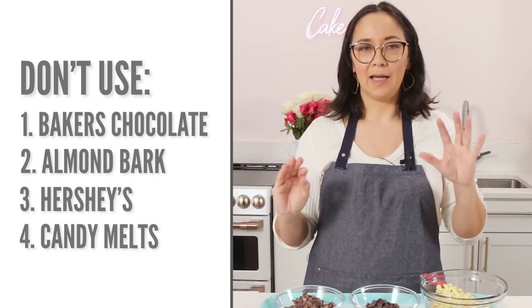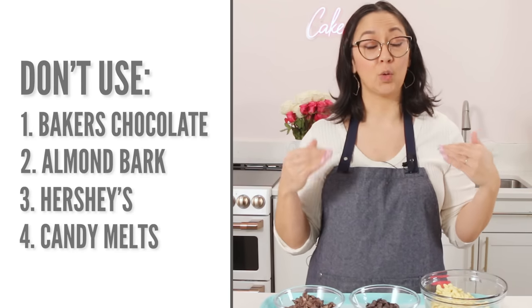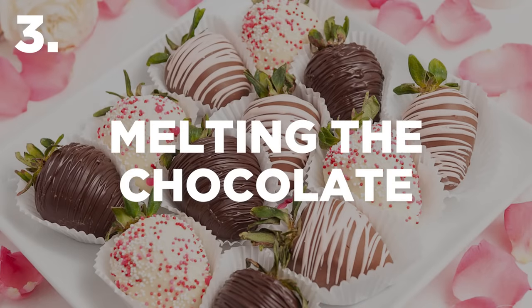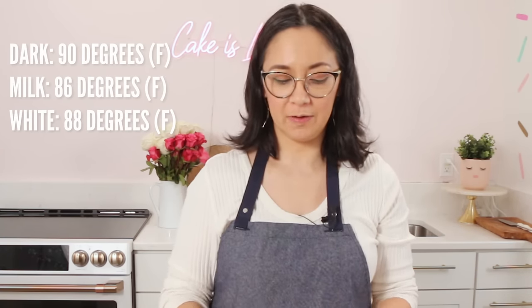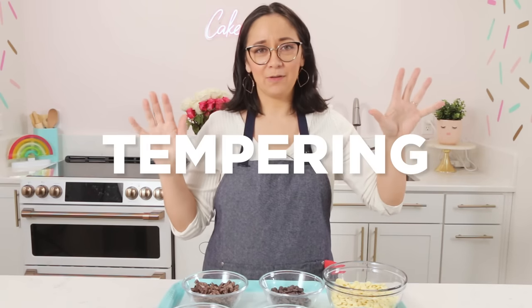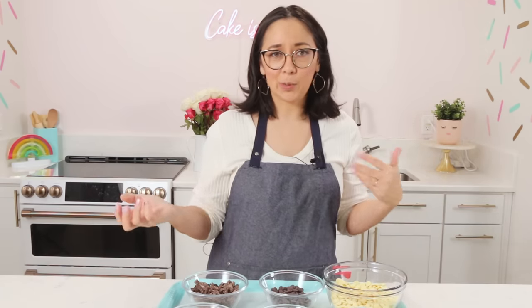Don't want to be using anything like baker's chocolate, almond bark, or candy melts, because flavor and texture is going to suffer. So let's go ahead and melt our chocolate. The process is exactly the same for the dark, milk, and white, but you just have different temperatures you have to work with — all of that is tempering. If you're new to this channel, tempering just means that we're heating and cooling to certain temperatures. If you want to learn how to temper with all of the information, you can click right here. But we are going to be talking about how to temper milk, white, and dark in this video.